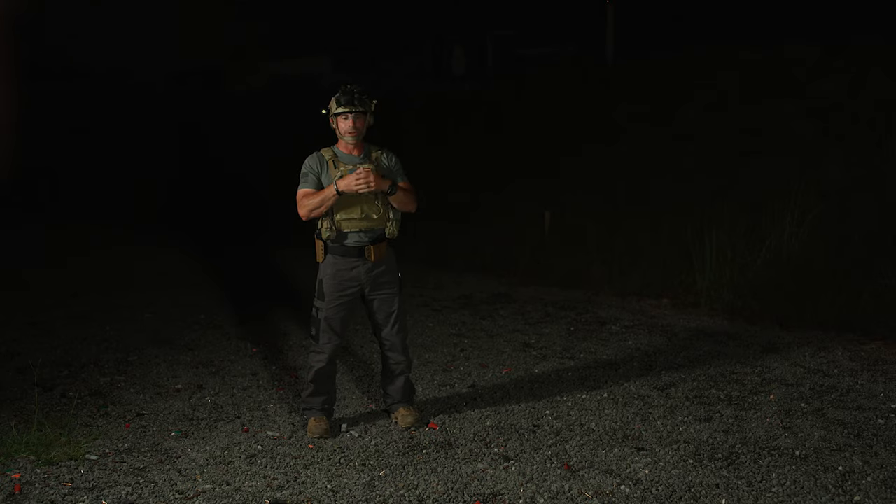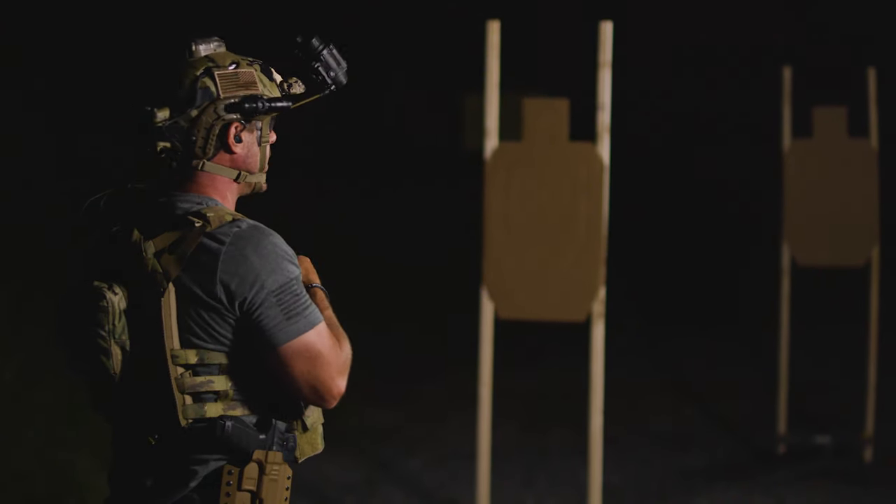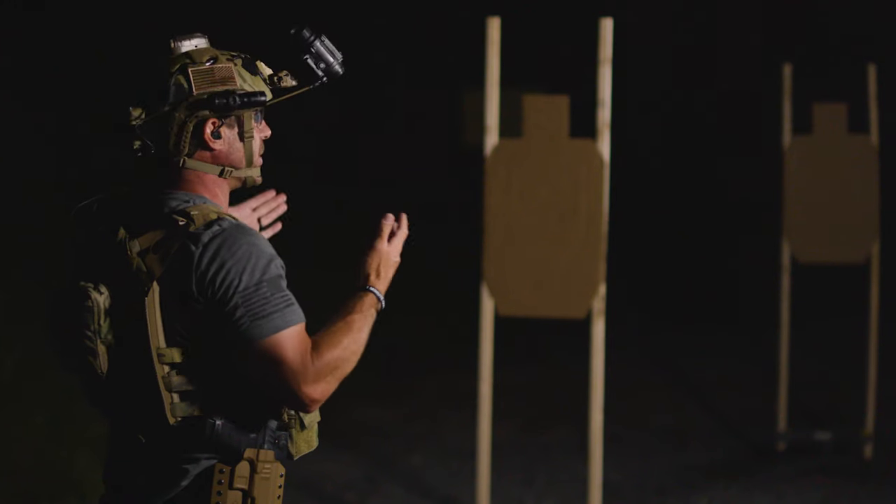I'm going to engage the first target from my standing position. As soon as I engage and eliminate that threat, I'm going to go ahead and move towards the next threat — I always like to close with the enemy. I'm going to move towards that next target and engage it on the move.